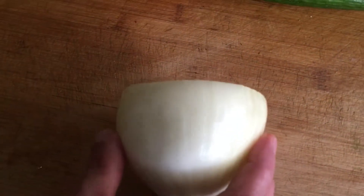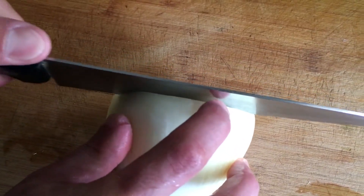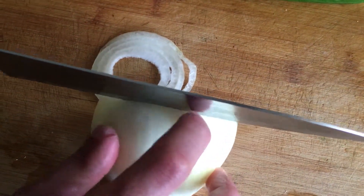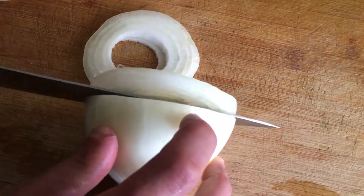There are many different ways of slicing onions: slices, cubes, rings. The specific method is usually determined by the directions of the recipe you are using. If the onion is not cut as required, then the dish may not work, because the wrong slicing affects both the texture of the onion and the time it was prepared.